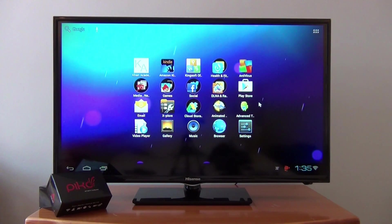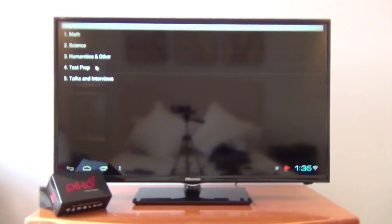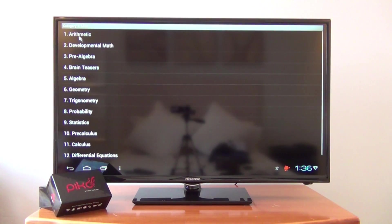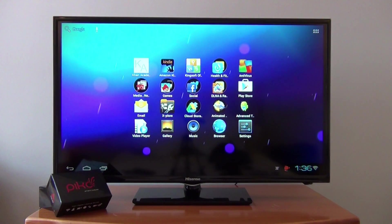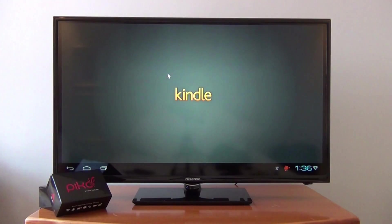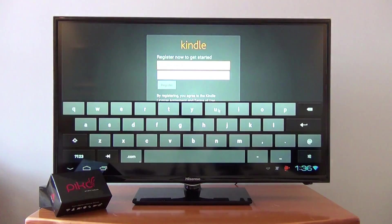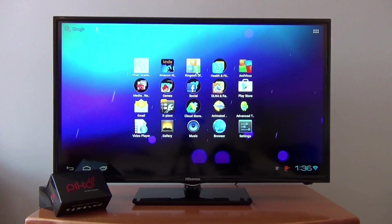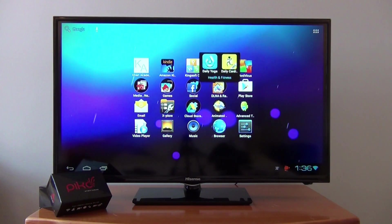Maslow have included a bevy of fantastic apps. There's Khan Academy — one of the most incredible learning tools you can get. You've got math, science, humanities; if you click on math you've got algebra, worked examples, videos — an incredibly powerful learning tool for home use and in the classroom. They've also included Amazon Kindle, where you can sign in and read your favorite book on the big screen. And KingSoft Office gives you PowerPoint, Word, Excel, spreadsheets — anything office related. You've also got health apps like daily yoga and fitness.